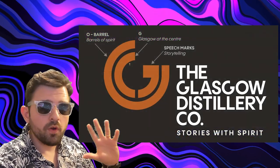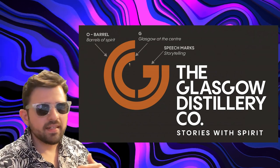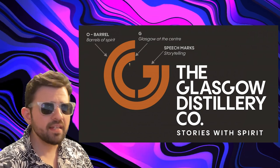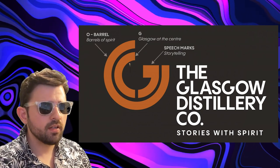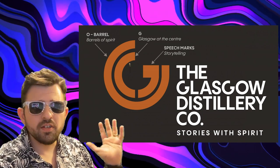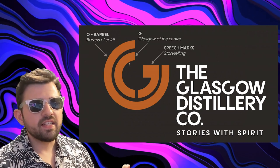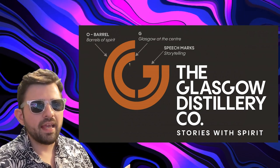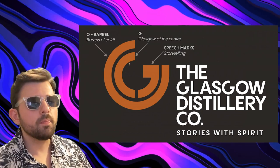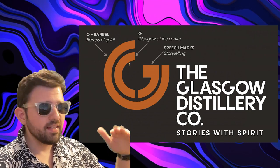I don't know if it's Glasgow Distillery or an outside branding team, but I wonder who came up with the 'Stories with Spirit' tagline — that does tie in with this cool little speech mark. I would say the outer O as a barrel is a bit of a stretch, it's a vague point, but it works — it's all filler for the branding. The type they've used incorporates the G, and I would have liked to see more blocky or cut-off elements in the rest of the font to tie in a bit more, but I think it works really well. I like the off-alignment positioning where 'the' is tied with the middle of the G.